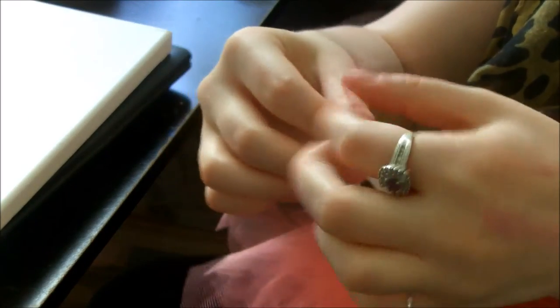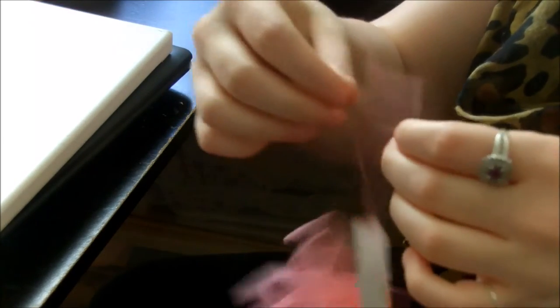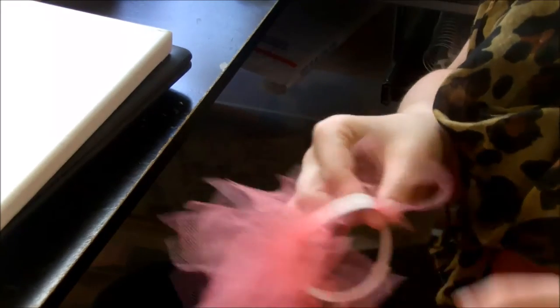So this is what happens when you pull too hard — it becomes really, really thin. All you have to do is just fluff it and basically just kind of pull it back and it becomes that thick piece again.